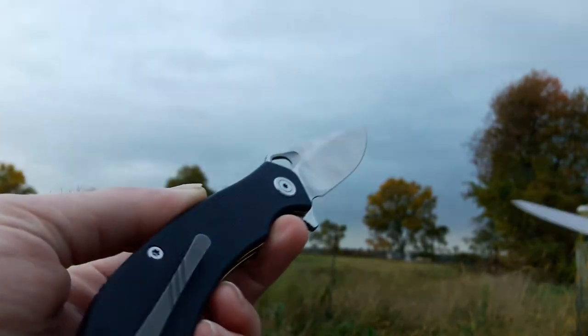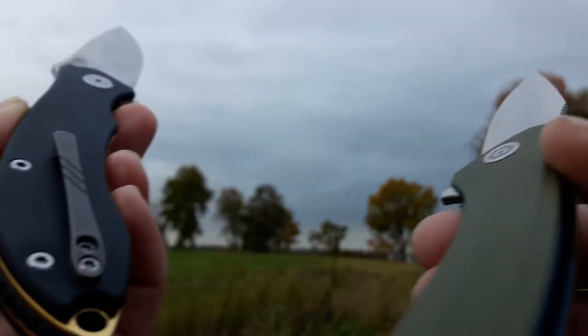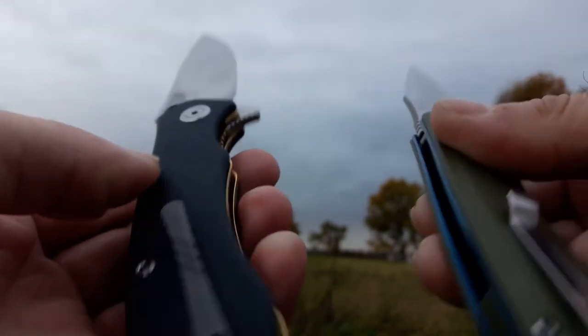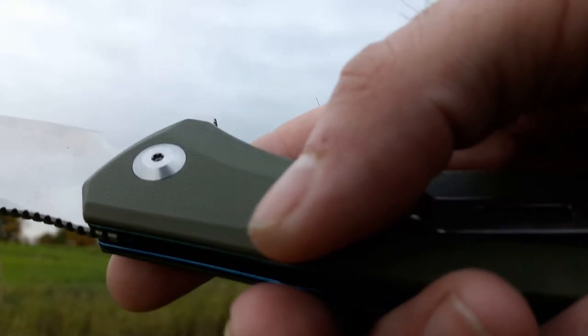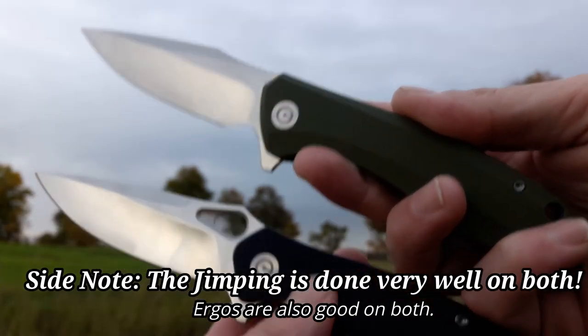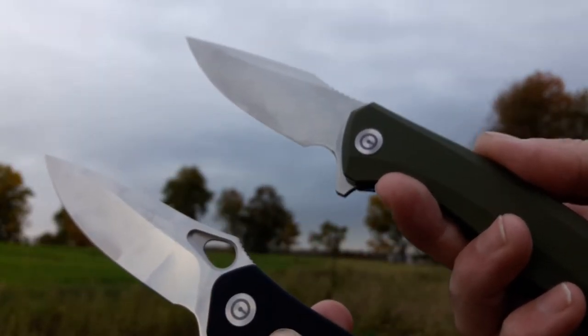Your hardware on the Aquila is kind of this flush, flat hardware versus the Backlash, which has good hardware but it's not quite as refined. Got a little bit of texturing on the backspacer. You get the titanium clip milled, which looks really nice. Another thing is the backside of the pivot is a lot more flush than on the Backlash - this one is raised up a little bit more. Both are really smooth and really good. Both have good blade shapes, both really slicey. The Backlash is about $20 cheaper, but you're getting the upgraded steel on the Aquila versus the Backlash.